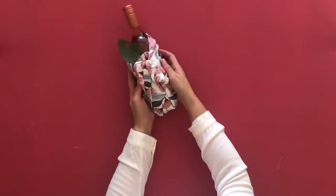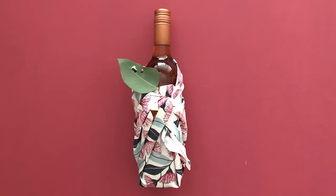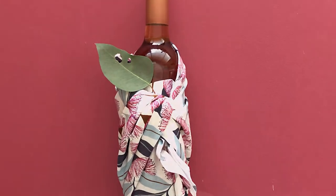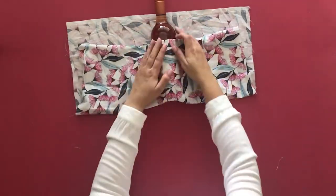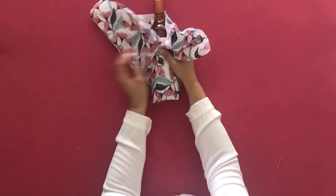Hi everyone, it's Lauren from visualmerriment.com. Today I'm going to quickly show you how to wrap a wine bottle in a piece of fabric. If you're anything like me, you've probably got loads of fabric laying around the house. I actually went and grabbed a couple of leaves from the bushland behind my house just to add a little embellishment to it as well.